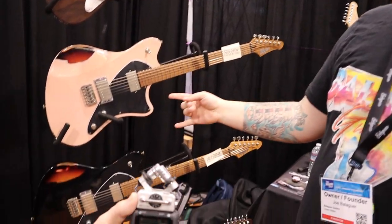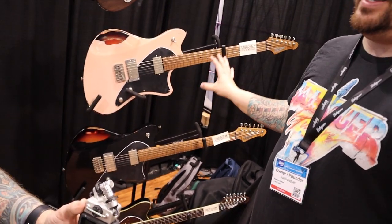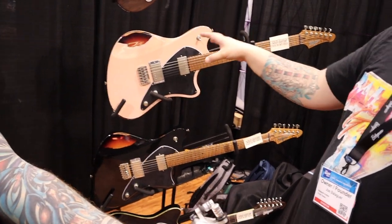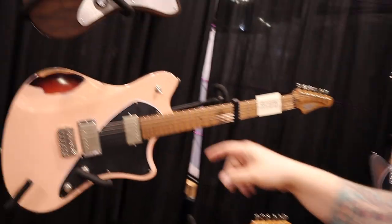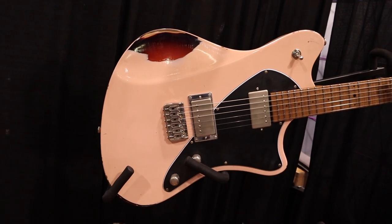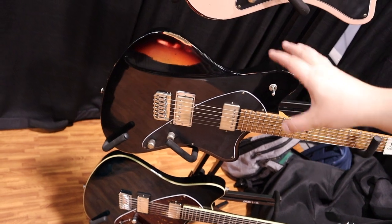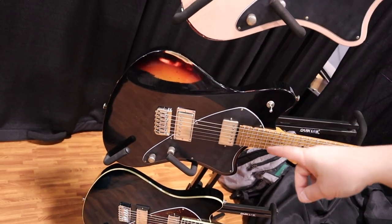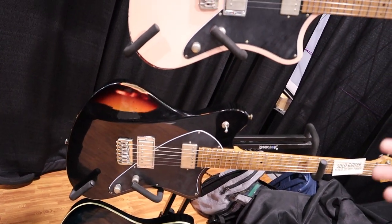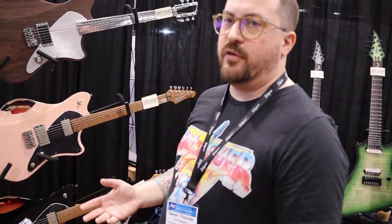These two guitars below are part of our new USA production series. Both have 5A roasted flame maple necks and fingerboards with a natural cellulose lacquer finish. One is shell pink over three-tone sunburst, the other is classic black over three-tone sunburst — and all the checking and aging is done by us. These have our Feral humbuckers, a hotter PAF-style humbucker around 12K resistance on an Alnico 5 magnet.